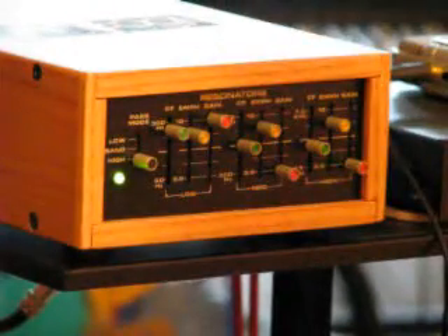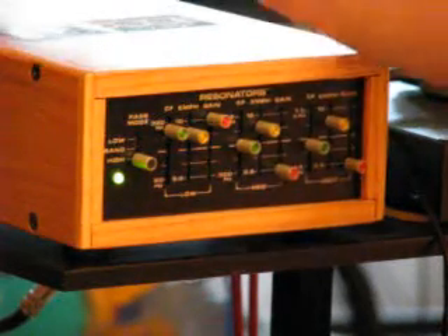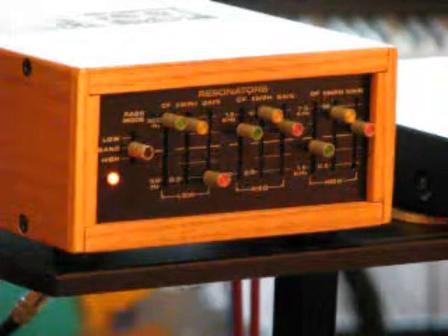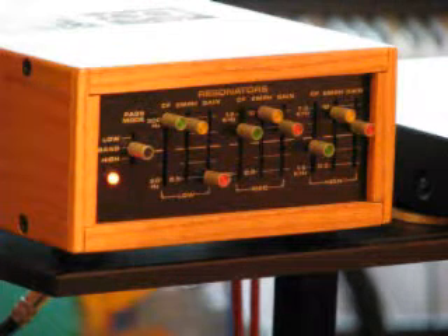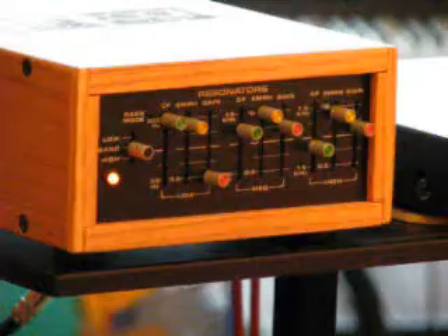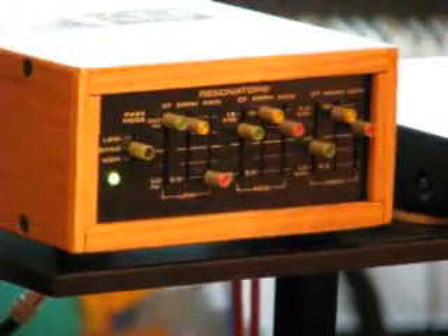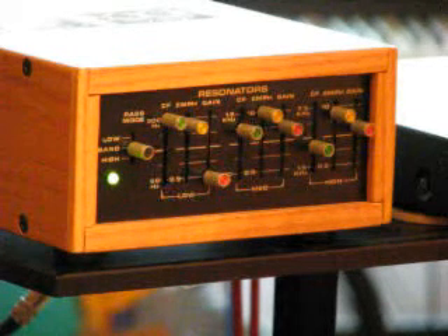Here's a relatively simple synth sound. It's mostly just the pulse waves.